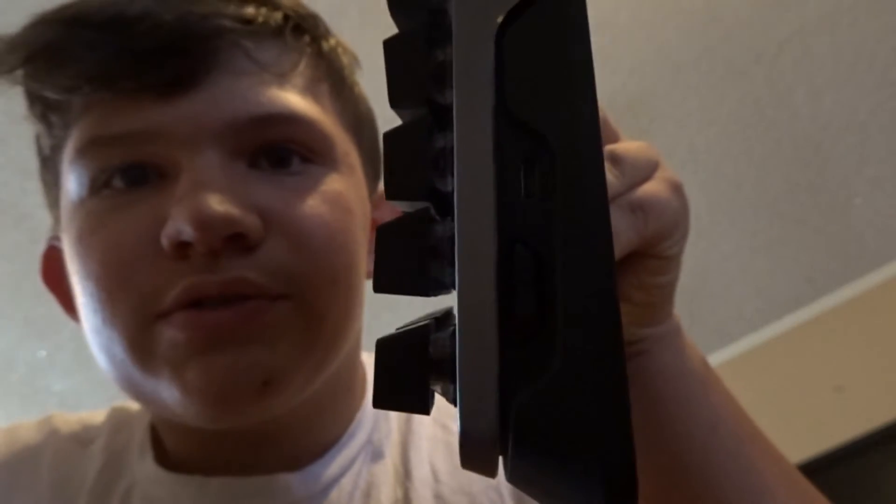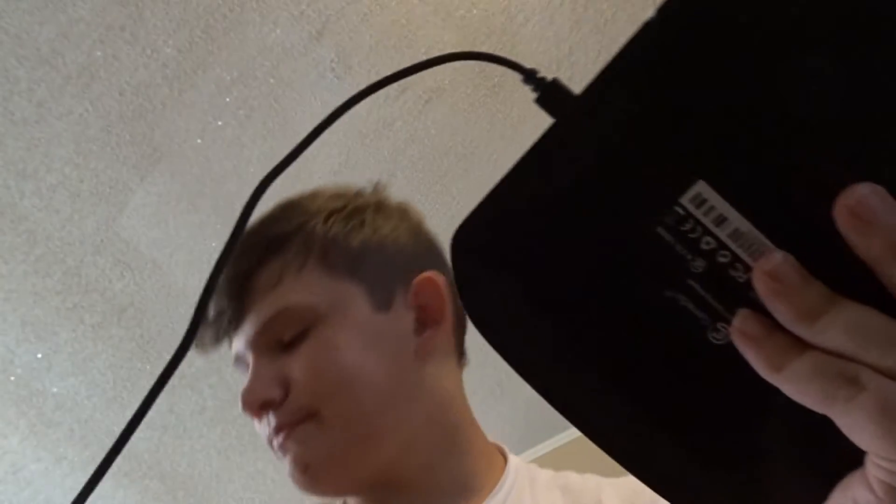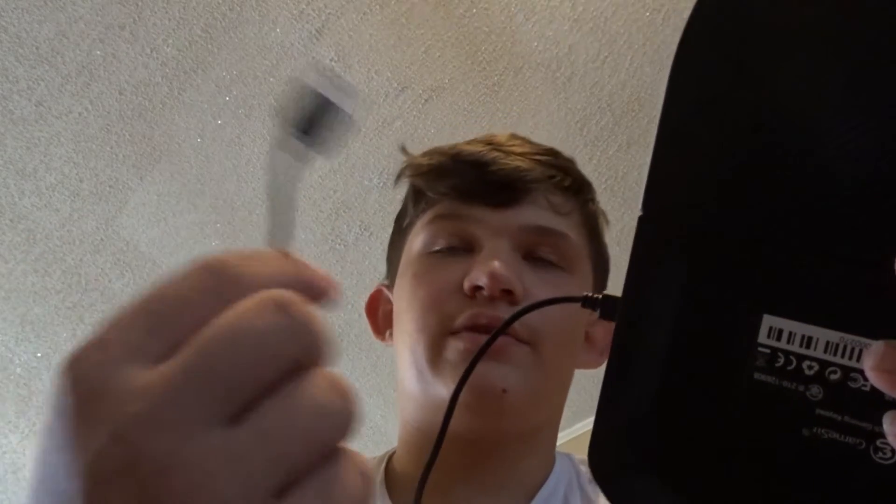Yeah, the port right behind it — I don't know if you can see that very well. Yeah, the lighting is garbage in this room. You can just barely see it, that little port right there. You just plug it right on in. Once that's plugged in, you plug this USB end into a device.